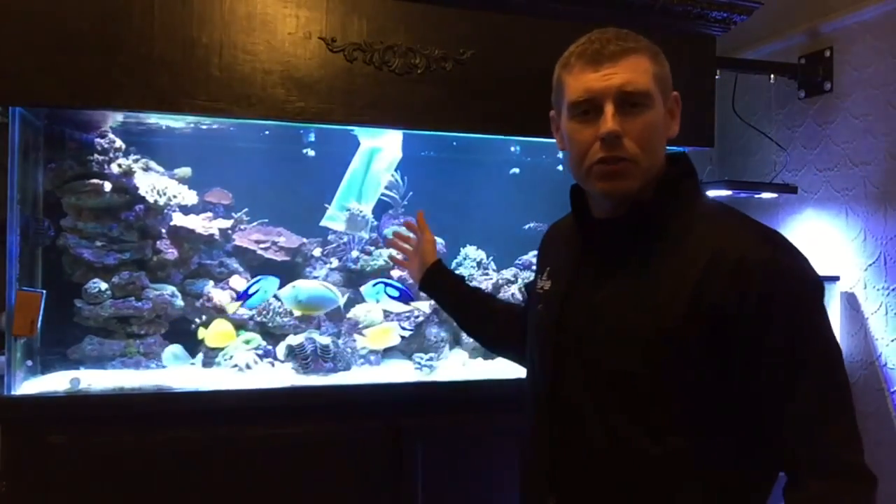Hey farmhands, Farm Boy Reef here. On today's episode of Coral Friday, I picked up a really nice specimen for you guys. It's been in the 220 here, acclimating for about an hour and a half now. The coral I picked out for you guys is the Acan Ancinata.